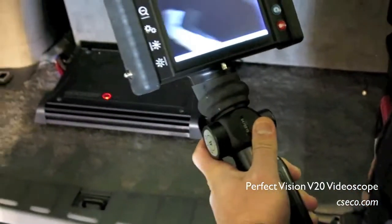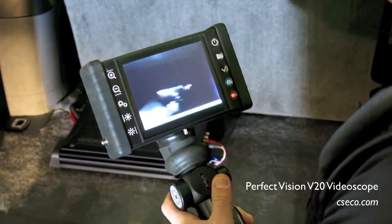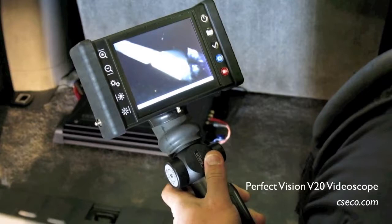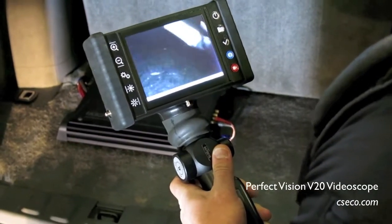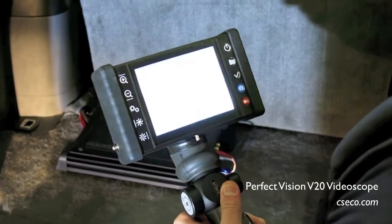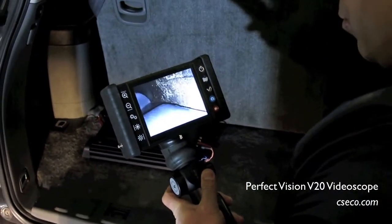It looks like it's even utilizing food saver type heat seal packaging. So what we'll do is without creating much force behind the scope, we'll try to see if we can actually insert it further. However, because of the angle, I'm unable to do so.